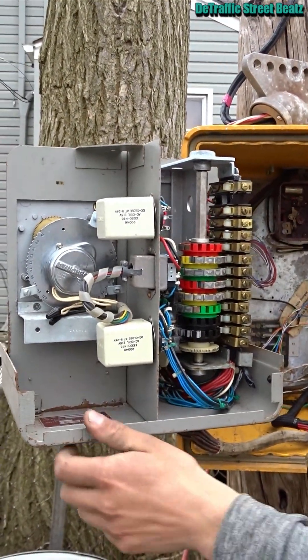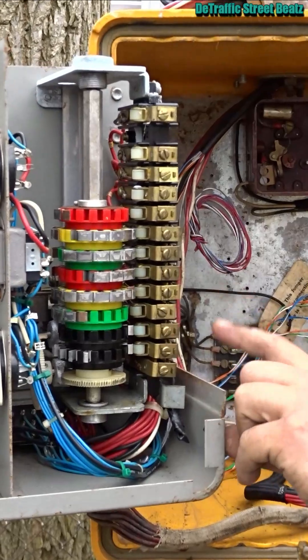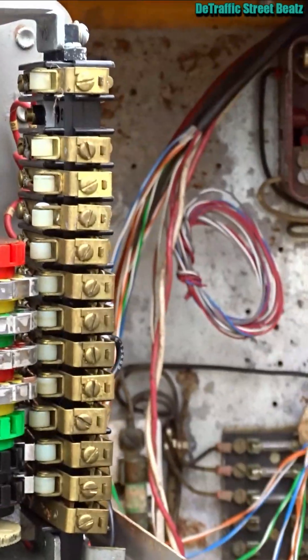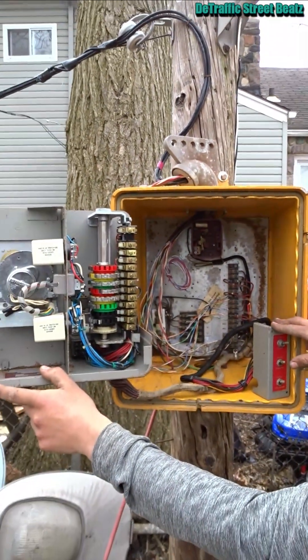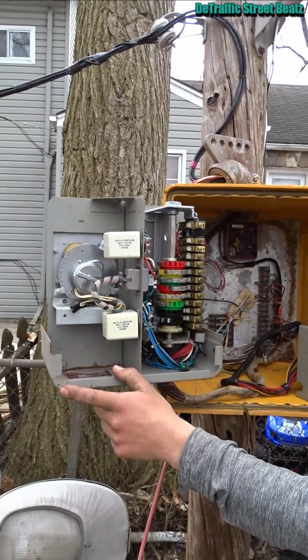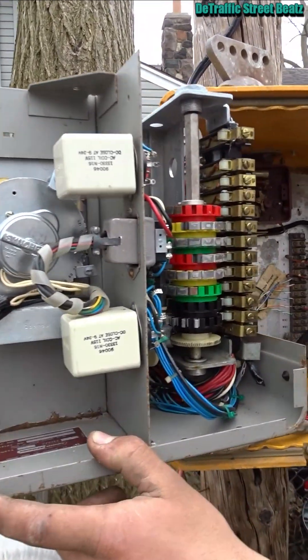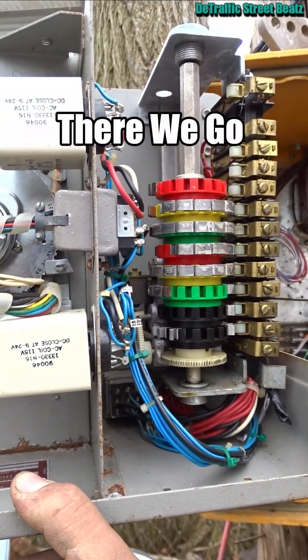If you hold it a certain way, you gotta... But that whole camshaft, all these contacts, it connects to that. The whole thing will spin once it flips one of those switches. Come on. I can't tell if it's there or not.